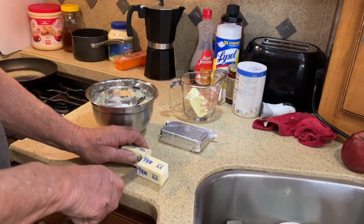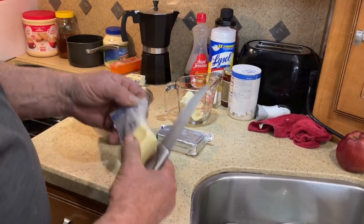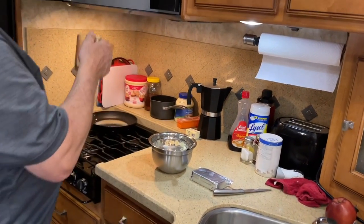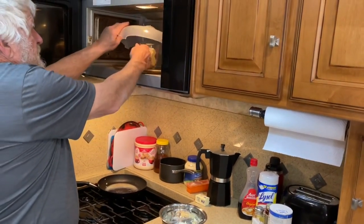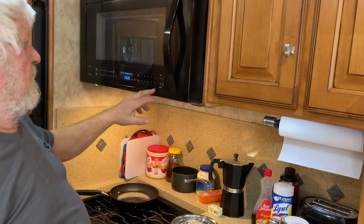I don't have a full stick of butter so I'm gonna add another half stick of butter and put it in the microwave oven to melt it. I got a stick and a half of butter here, putting it in the microwave, put it under this top right here and turn it on.